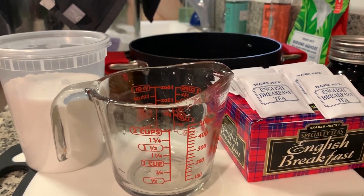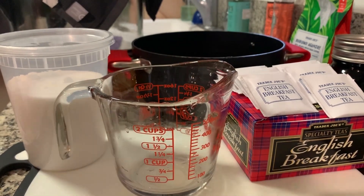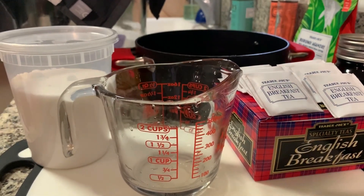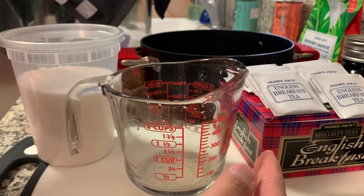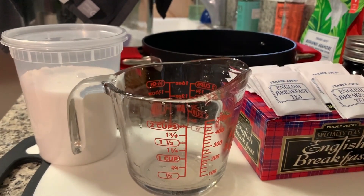So today we're gonna be making some booch, also known as kombucha. The main thing about kombucha is it's made from simple ingredients. First, you need some tea — especially black tea — since the SCOBY, or the live colony of bacteria and yeast, feeds on the caffeine in the tea. So black tea is a good choice.